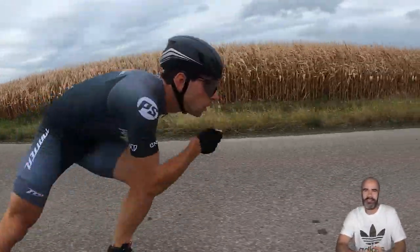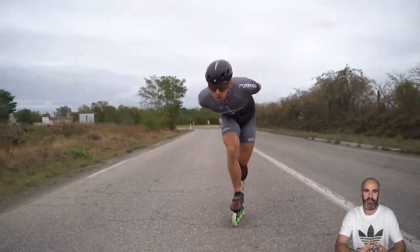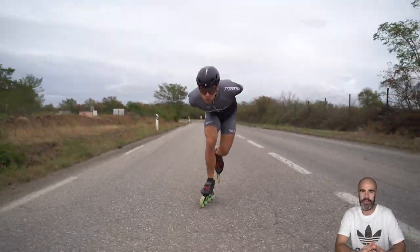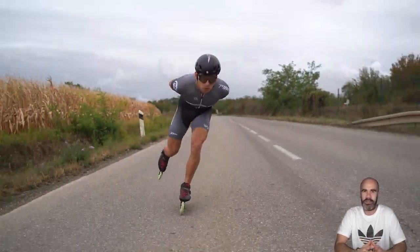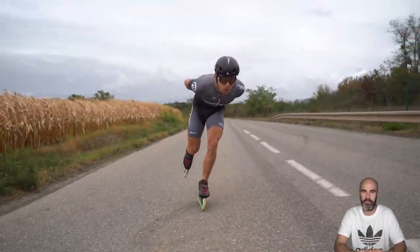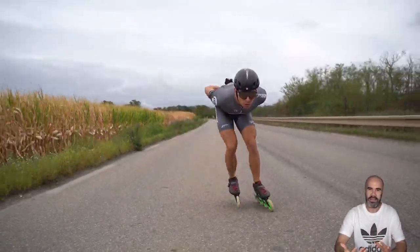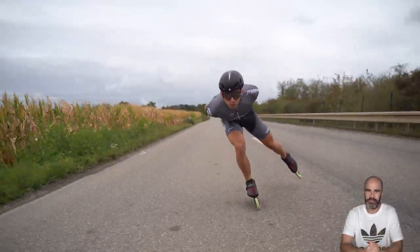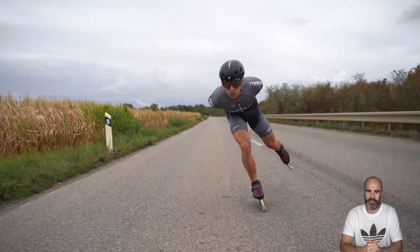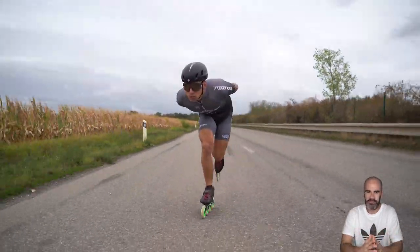Welcome to this new technical analysis video. Today we will look at the technique of Flavien Fouché, another team member of the PS Mater team. We did this video before the race in Mittelland, one marathon from the Swiss Skate Tour. As always, we will mainly analyze this technique in the straight line because it's easier to film, and we will have some front view and some side view.